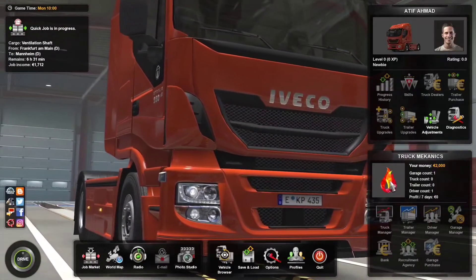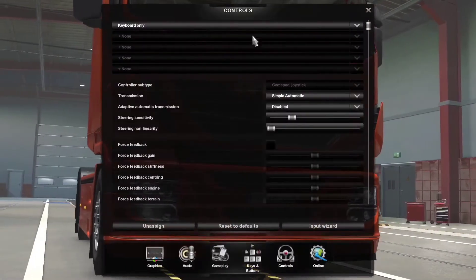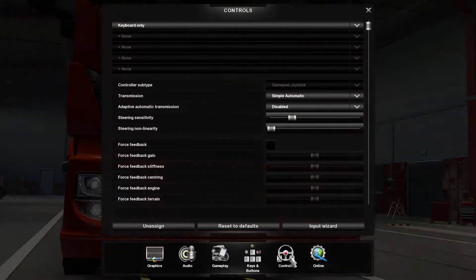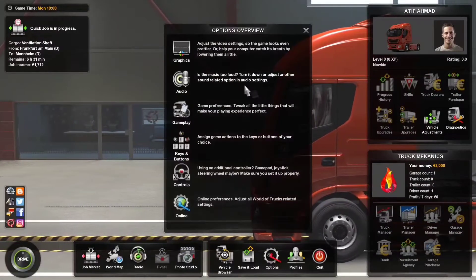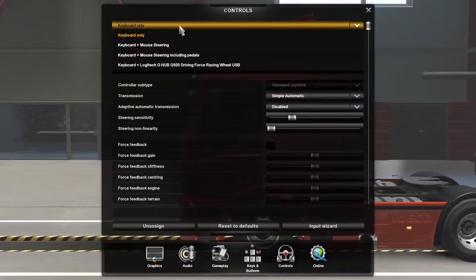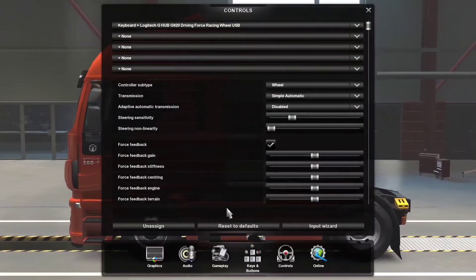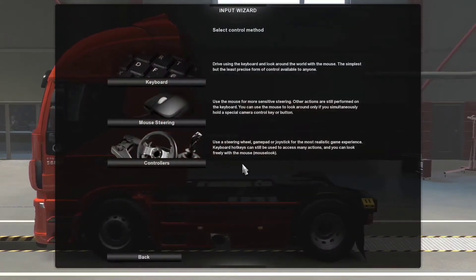In this video I'm going to set up the controls for this game as I'm using the G920. Let's go into the options and select controls. Over here it shows keyboard only — it's only showing me the controls for the keyboard. Now it has started to show me keyboard plus Logitech G-Hub G920 Driving Force Racing Wheel, so it's there.